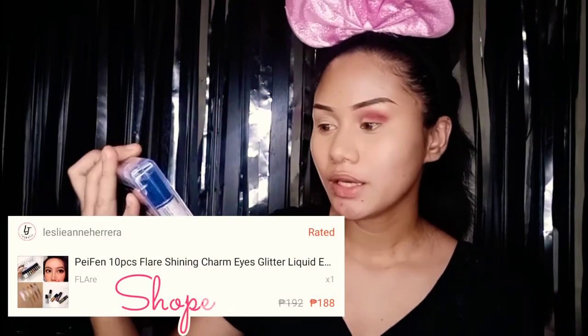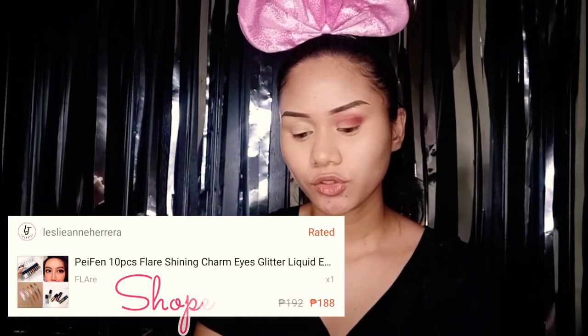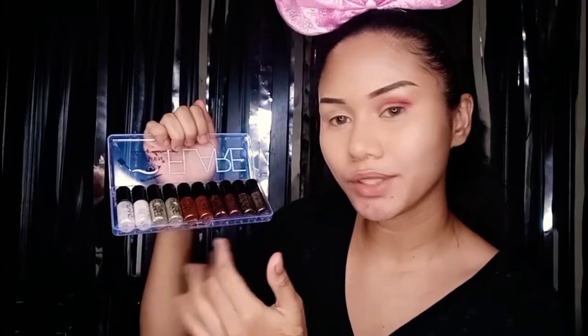This eyeshadow palette is from Beauty Glaze and oh my god, I love it — it's super pigmented. Based on the reviews from buyers they said it's pigmented, so that's why I was convinced to buy it. And yes, look, it's totally great — 10 over 10. I love the colors, I love the shades, everything. Now there's another product I bought on Shopee: this is Flare Shining Charm Eyes. Basically what it does is give a little glitter on your eyeshadow area.